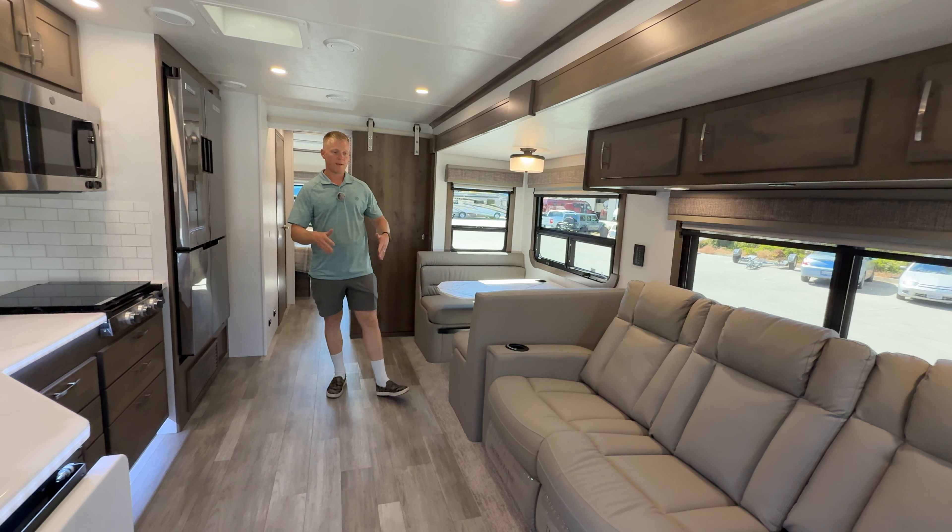We've also got the Firefly multiplex right here, so you've got all of your screens and controls located here - easy to use. You've got a mobile app where you can control your lights, tanks, climate control, energy, inverter on/off, auto gen start, slides, and leveling - everything can be done right there. They also do HDMI wiring to all TVs, so you can plug in an Apple TV here and stream one thing on one account to all TVs at the same time.